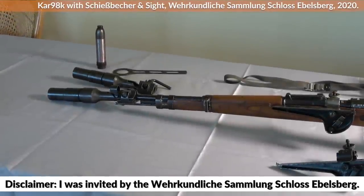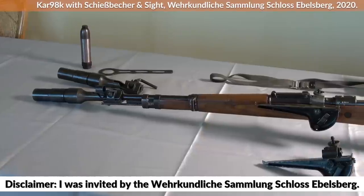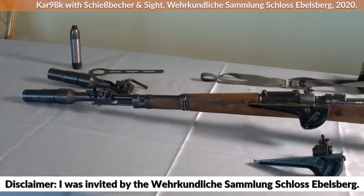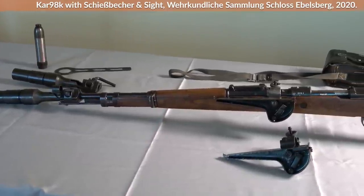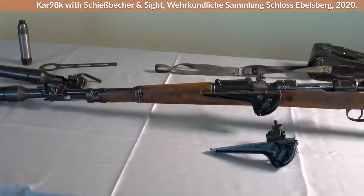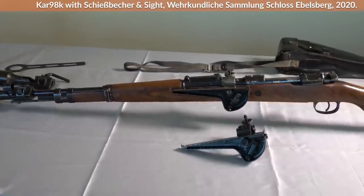Time to take a look at German rifle grenades. For this we have the Karabiner 98 Kurz equipped with a Schießbecher, literally 'shooting cup', that was used to discharge rifle grenades. After discussing the question of why to use rifle grenades in the first place, we look at how to aim and fire the weapon according to regulation.